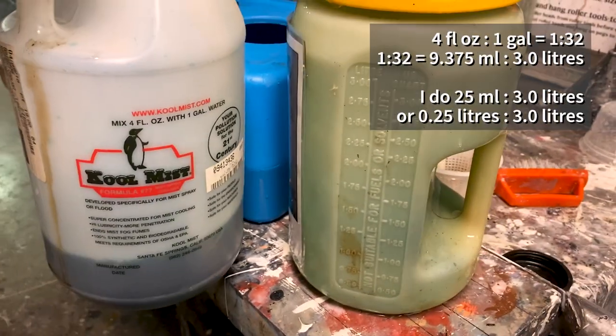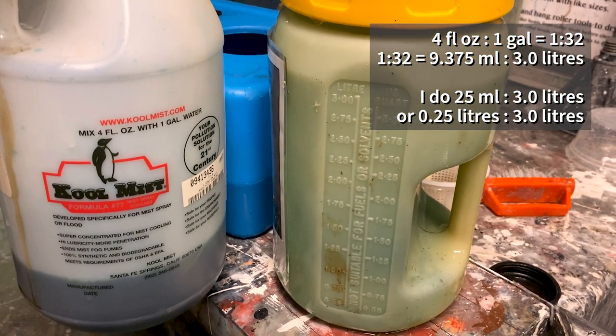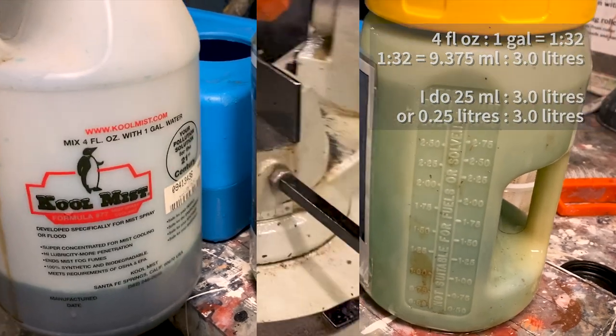This is what our mixed coolant should look like — it should be this sort of green color. It shouldn't be any darker than that, because then you've overused your coolant. I'll talk about ratios in the training video.